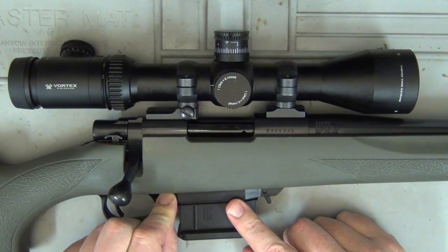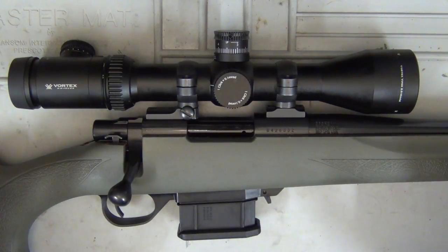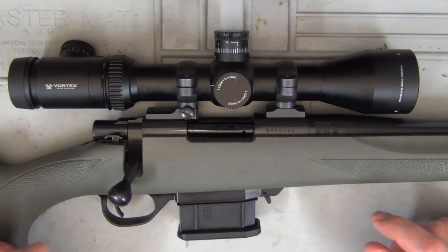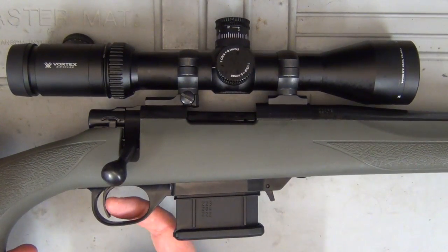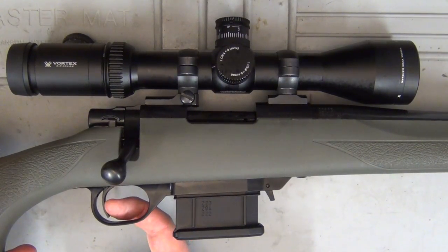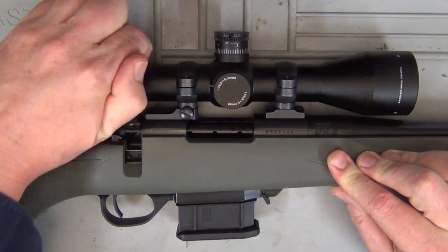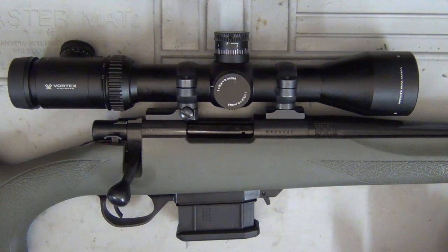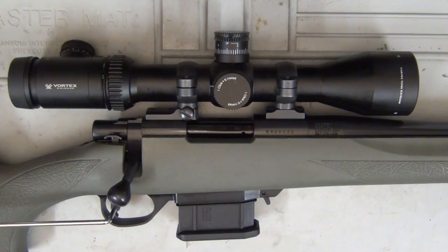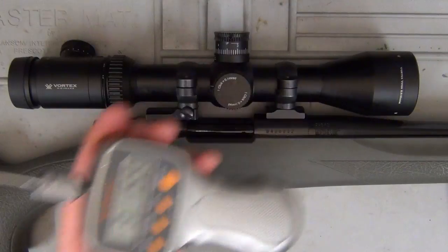Coming back here, you've also got basically just a polymer trigger guard — everything's kept fairly light on this being an ultralight. The trigger on this is actually two-stage. It's a very light take-up — I hardly touch it and it just takes up, and then it breaks fairly nice and crisp. I don't know what the trigger weight is, let's do a quick measurement. So we've got just over three pounds.